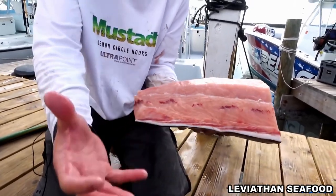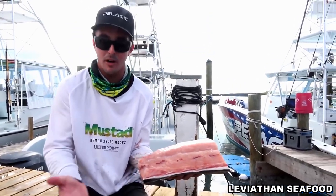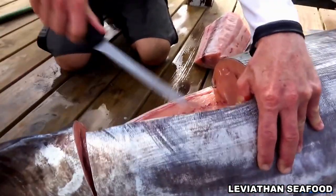They eat a lot of those royal red shrimp and their meat changes to this color. Some trips we only catch one or two, some trips we catch 10 or 12 like this. Really rich in flavor — one of the best eating fish we got. That's the pumpkin swordfish.